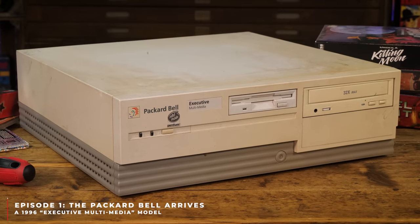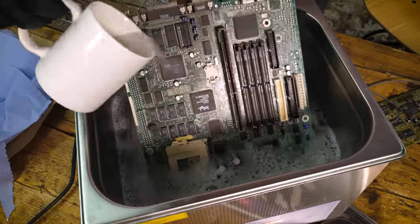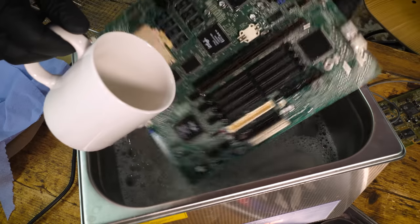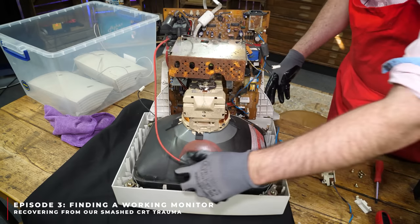With the Packard Bell I want to get it looking, cleaning, feeling and operating like new today, and that's going to start with the plastics and cleaning. In the last episode - all the links are down below in the video description - we cleaned up the electronics and we also tackled a smashed monitor.